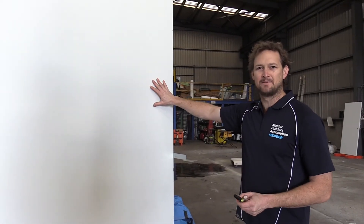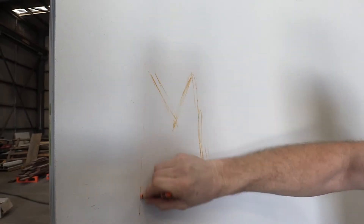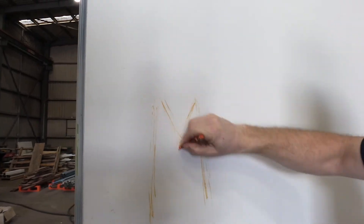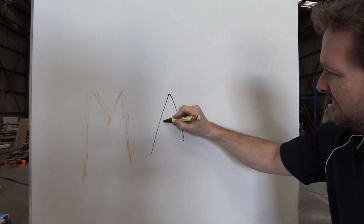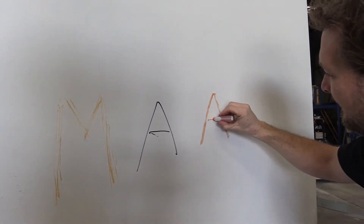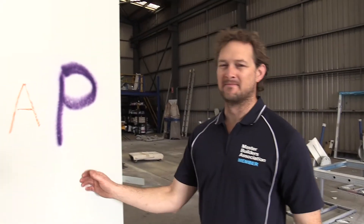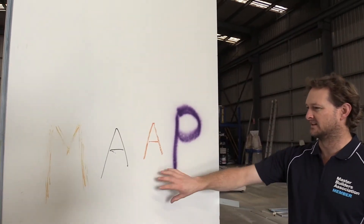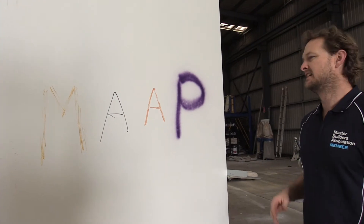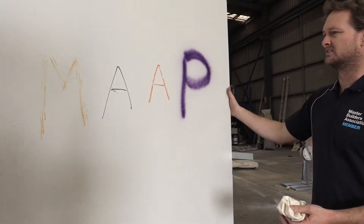So now our standard map house interior panel. Crayon first — I'll be a real naughty kid. So this is our map house panel with the naughty kids that have drawn on it. We've given it time to dry, so I'll just use a dry cloth now and we'll see how it goes cleaning it off.